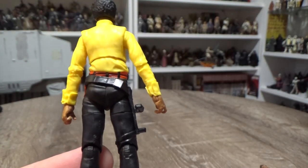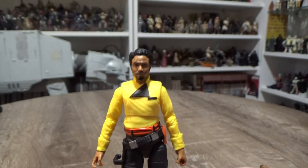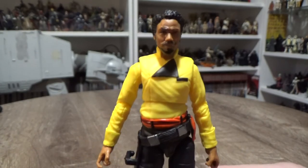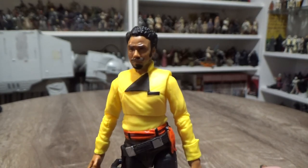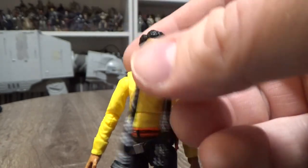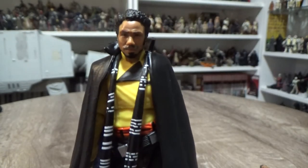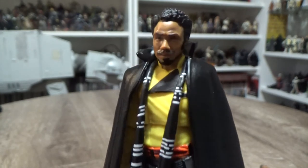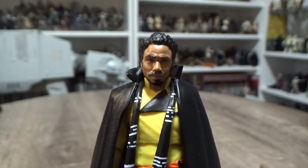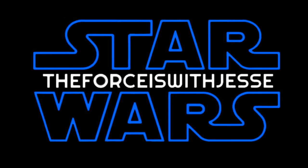Otherwise, nice detailing, nicely sculpted, looks good. A great addition to the Vintage Collection line, and in my opinion the standard going forward really should be this. It looks like the 5POA stuff is being pushed aside and we're only going to get Vintage Collection in the 3¾ inch lines, so we'll see how that goes going forward. Let's just put his scarf back on and his cape. There we have it — looking cool. Let me know what you guys think in the comments below. I'll be back with another video very shortly. Until then, may the force be with you.